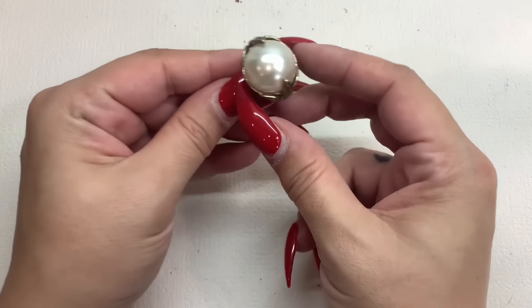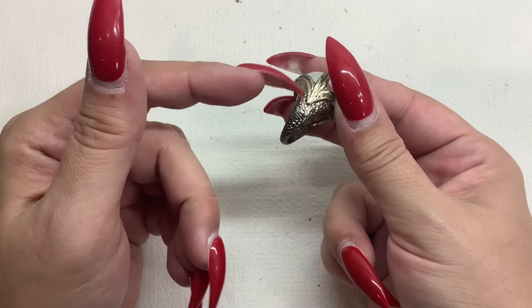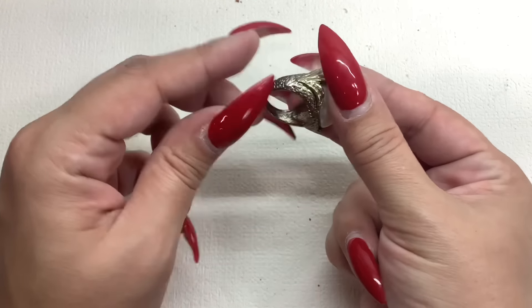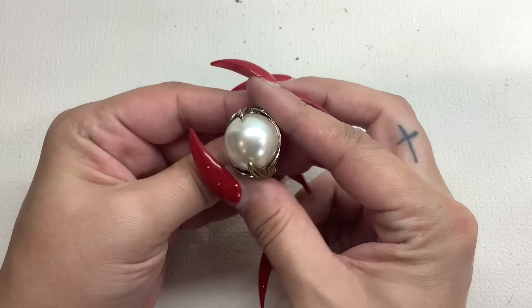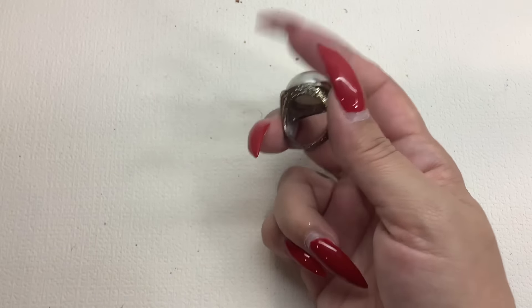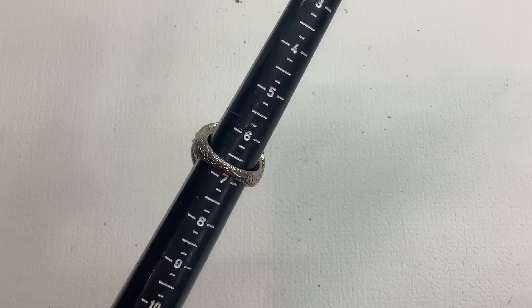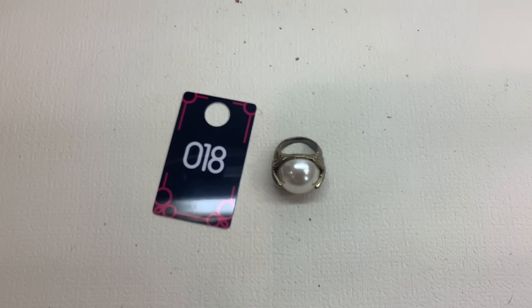This one looks cool — there's a little bit of gold tone discoloration right on the edge, and a couple little scratches, but they're not major. This is a really cool faux pearl ring coming in at about six and three fourths. I'll do a good deal on it since it has a few minor issues — we'll just do it for two bucks.